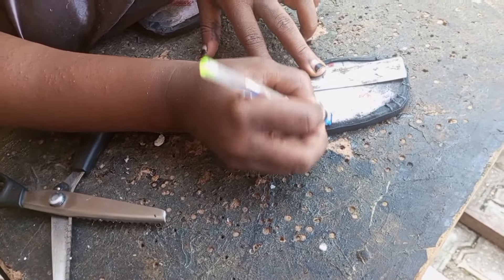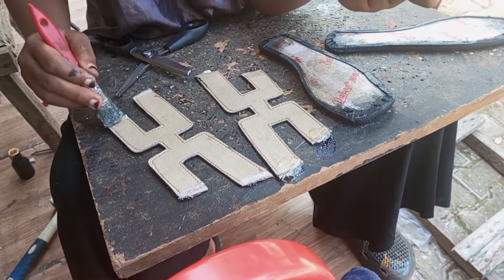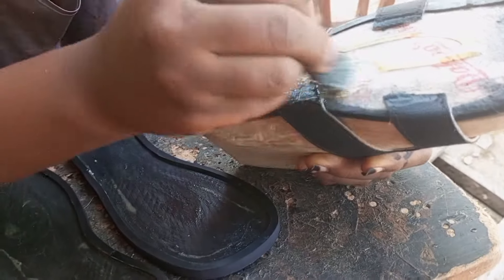I am also filing the welted part. Now that I'm finished, I applied my dye, marked the point where I'm supposed to put my pattern, applied gum, let it dry for some time, and I've been able to last it.